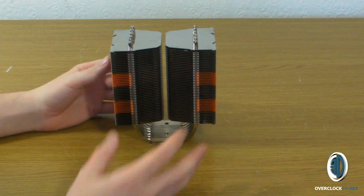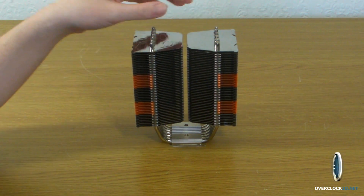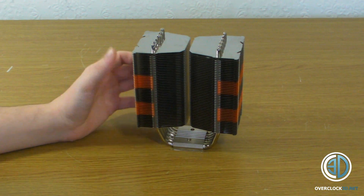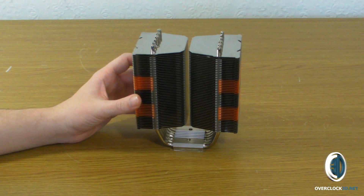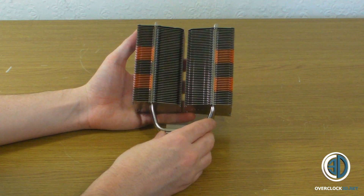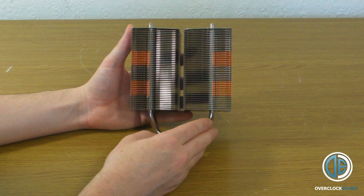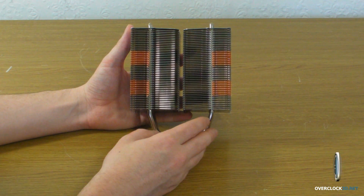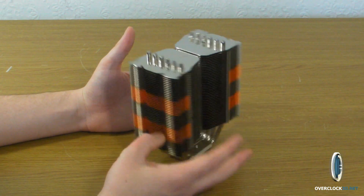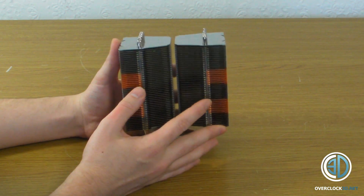Obviously there was the Prolimatech Mega Halems and similar, and this is pretty much meant to be Prolimatech's top-of-the-range heatsink. A lot of people look at towers like this because maybe they don't want to buy the twin tower coolers other manufacturers make, or maybe they want larger RAM clearance. Options and choices are there for everyone, so we'll give this a good test in our normal overclock 3D testing fashion.